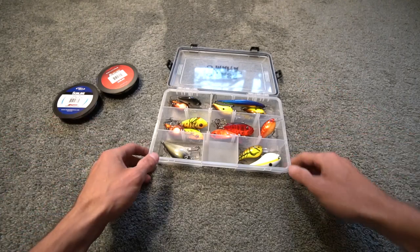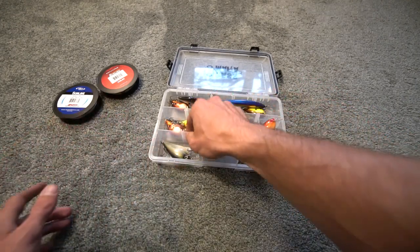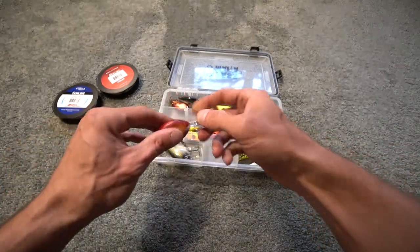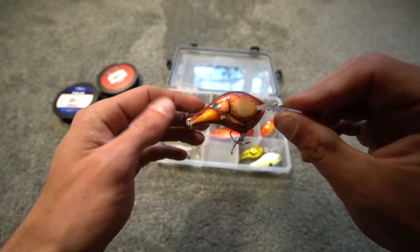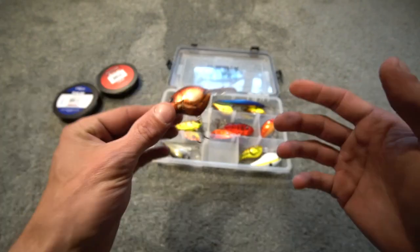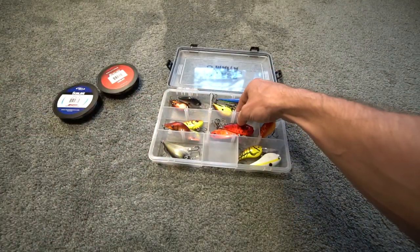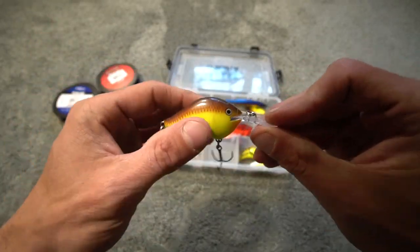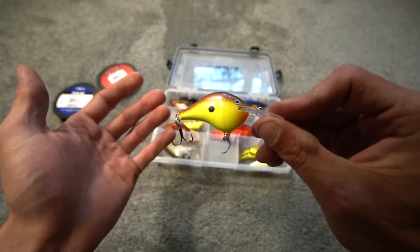First up, I'm going to go over what has been my most productive color so far. I often talk about the Rapala DT6 in the blaze color, but believe it or not, that has not been my most productive color for smallmouth. It has actually been chartreuse brown, and it's been this exact crankbait. Rapala is an original, classic brand — they make great baits.